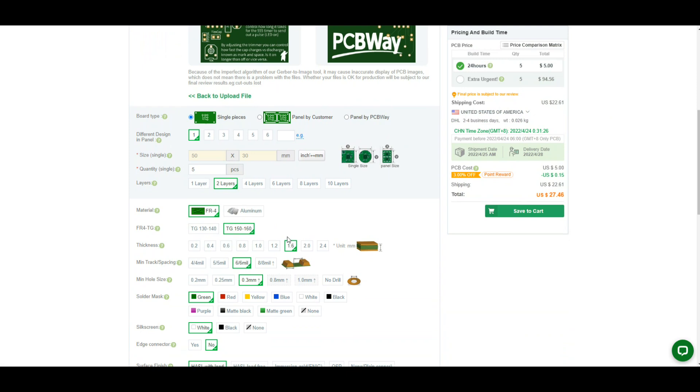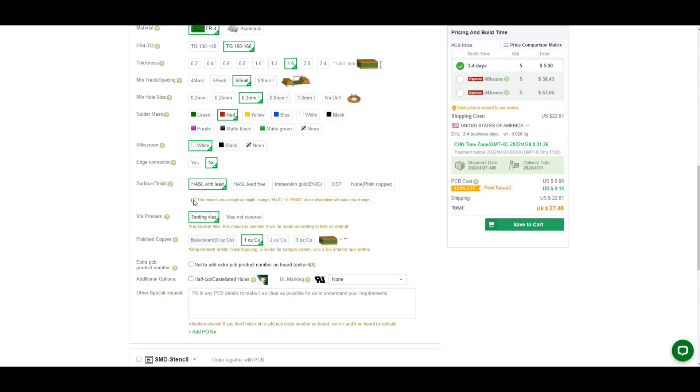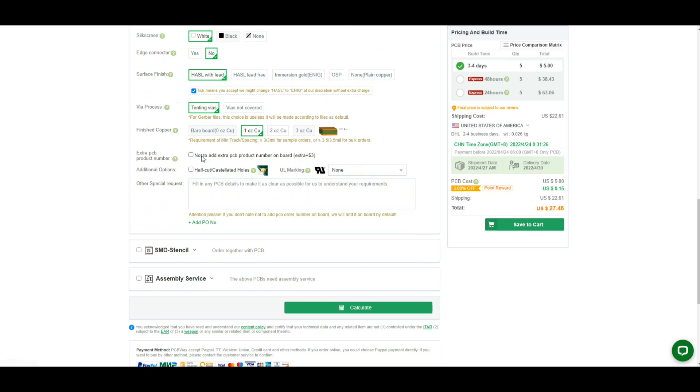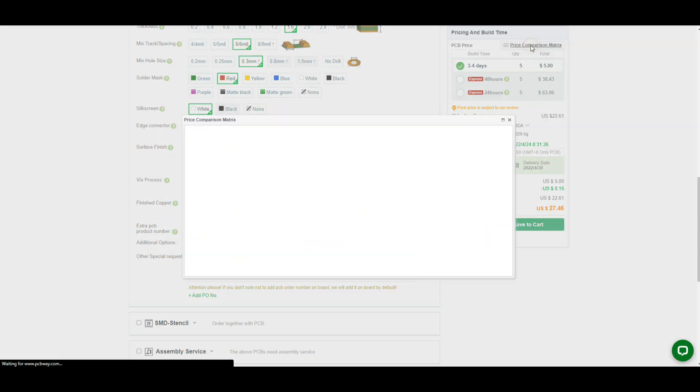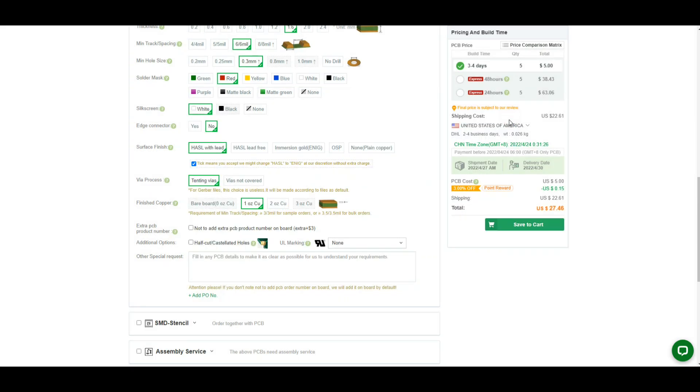I want five boards, two layers, 1.6 millimeter. These are going to be red with white. You want to click this — that means if they have extra gold while doing your boards together with boards getting gold plated, they might add that. If you don't want them to add the PCB number on the boards, you can click here. Otherwise, you can come over here and do your price comparison to find the cheapest way to get your board. Mine's good to go, so now all we have to do is wait.